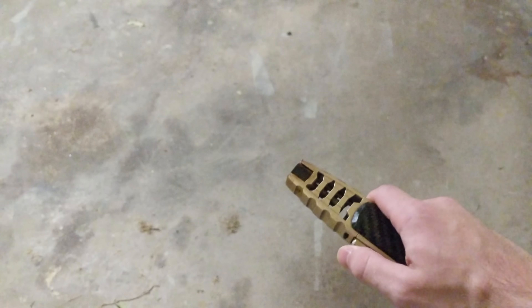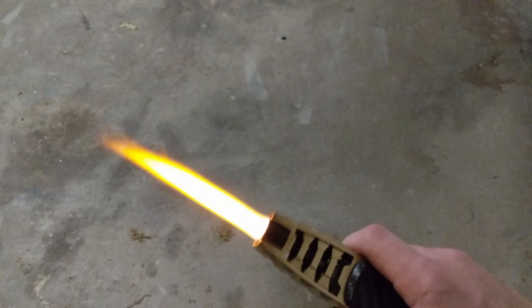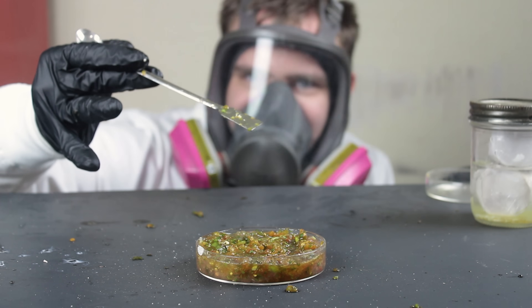Think I'm being dramatic? Sodium compounds color fire yellow. Here's a torch outside, and here it is where I was burning sodium. The fumes aren't poisonous, but they are irritating when inhaled, and in the video clip I don't hear anyone coughing. Based on all this, I'm gonna have to conclude that sodium wasn't our mystery salsa ingredient.